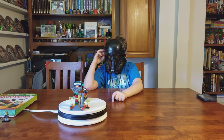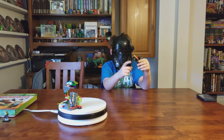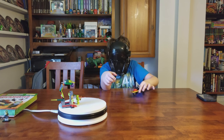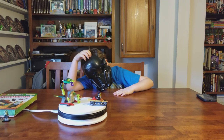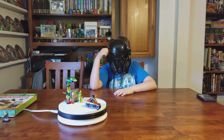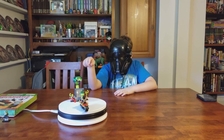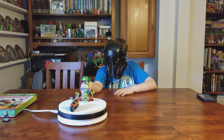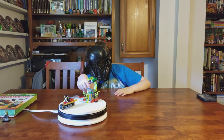The motorcycle is a pretty cool part of it, although it's hard to get Cole sitting down on it to actually stick to the studs. The secret snake temple — Rasha guards the Venomari staff.